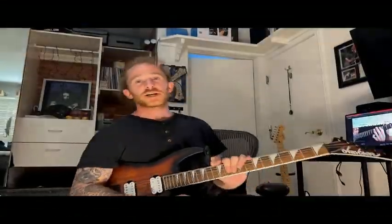My name is Dustin Phillips and I'm here with another guitar tidbit. This is Dustin Phillips with a little guitar tidbit for you to spice up your pentatonic licks.